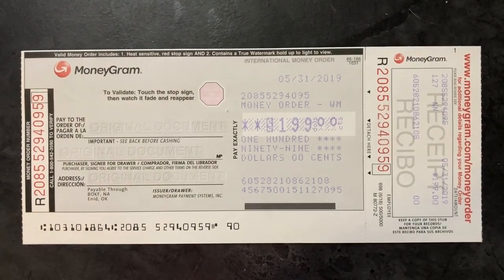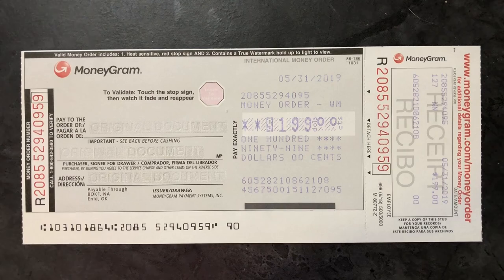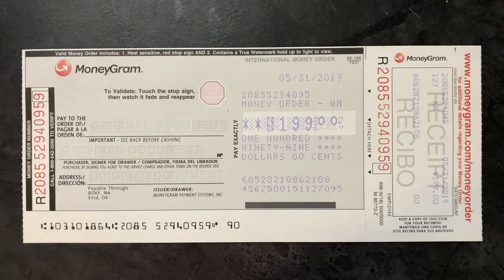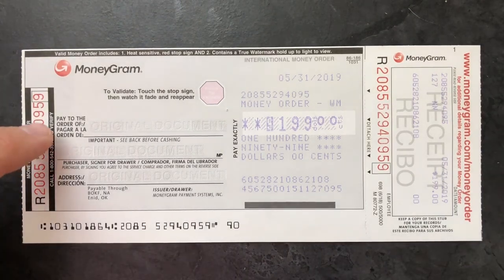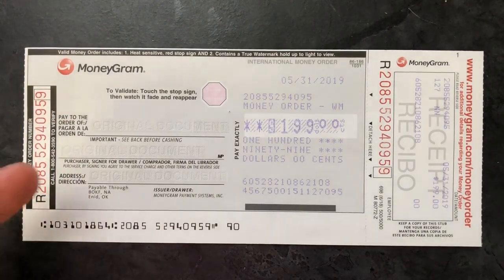There are three main places on this money order that you have to fill out if you are the one buying it. We'll first cover filling it out as the purchaser — if you went to Walmart and bought the money order and you're giving it to someone else. The first section is 'Pay to the Order of,' which is who you're going to give the money order to.